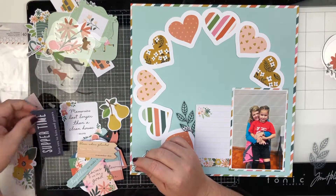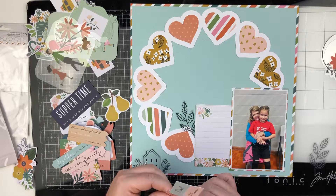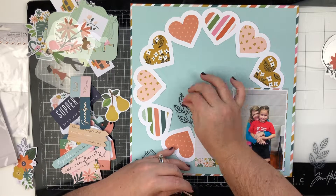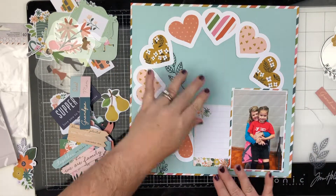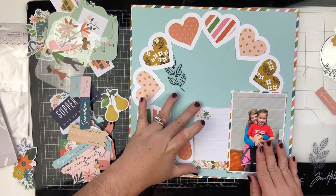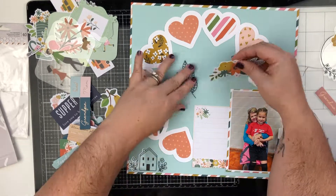Right now I'm looking through the ephemera. There are two ephemera packs in this collection — one is words and phrases, and the other is icons. There are acetate pieces and some have a copper or rose gold kind of foiling on them, which is really pretty. I knew that I wanted to use this journaling card right here.